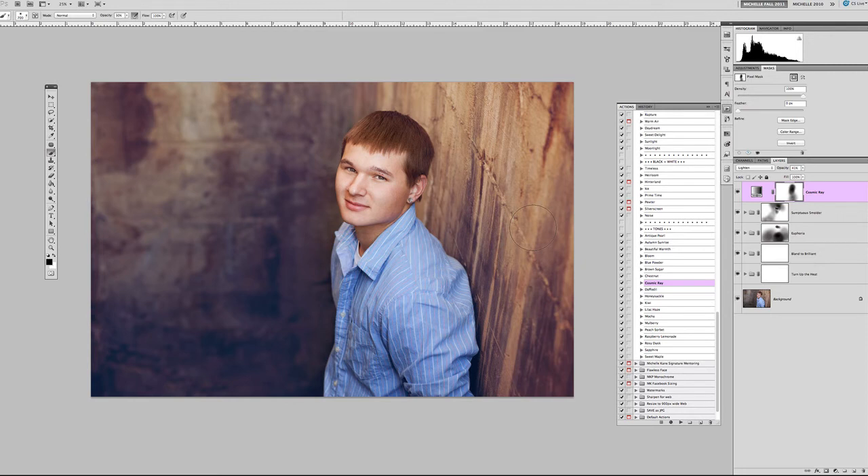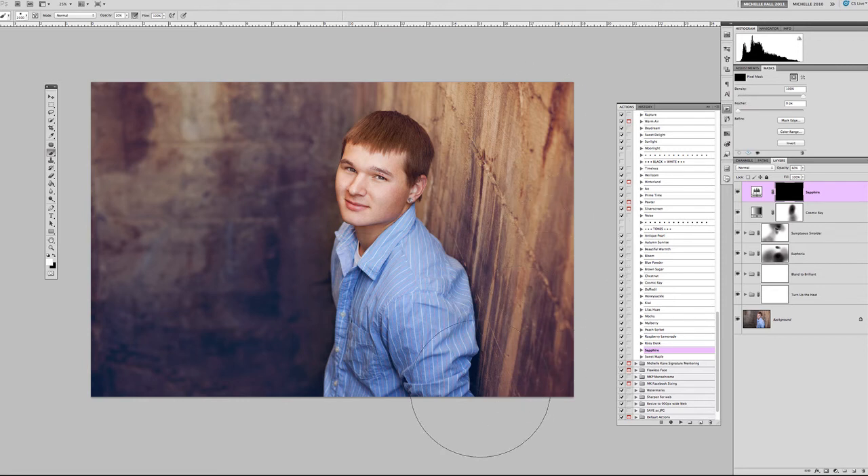The next color I want is Sapphire, which gives even more blue. When you want to create a color not even in your picture, play with these tones to find what you're looking for. Sapphire is way too much applied everywhere, so I'll take the existing white layer mask and invert it with Command/Control I — that covers the entire Sapphire coloring with a black mask. Then I'll switch my brush to white and paint the Sapphire in only where I want it: slowly masking it into the wall at 20–30% opacity, and a little onto his shirt.